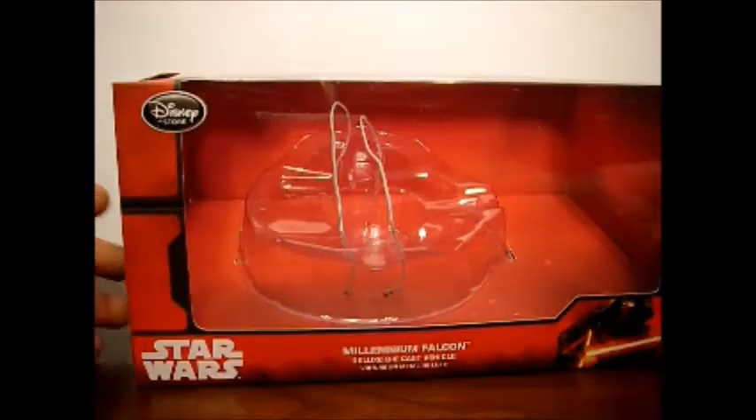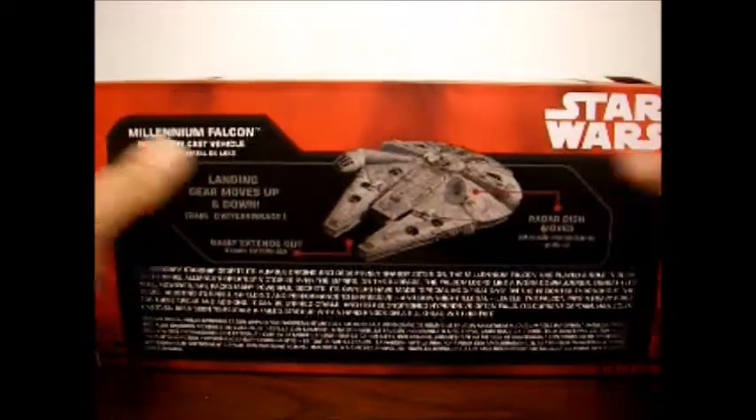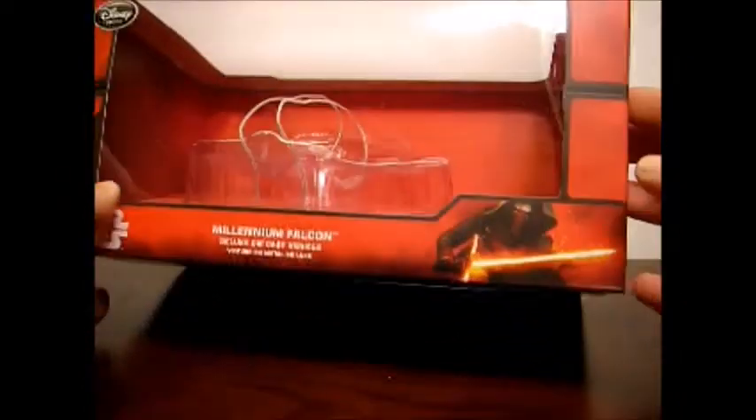Let's start off with the box. I've already opened it, but for those of you who wish to know, it is a red box. It has a Star Wars logo on the side, and a picture — not of the actual product, but of the Falcon. I usually throw boxes away, but I'm actually going to keep this one for safekeeping and storage. It's pretty convenient.